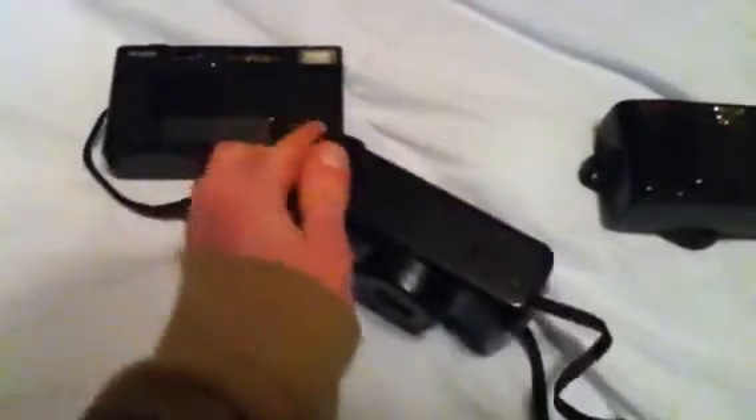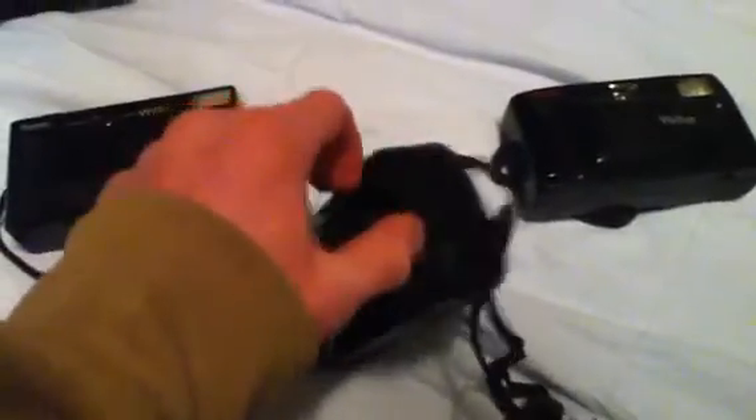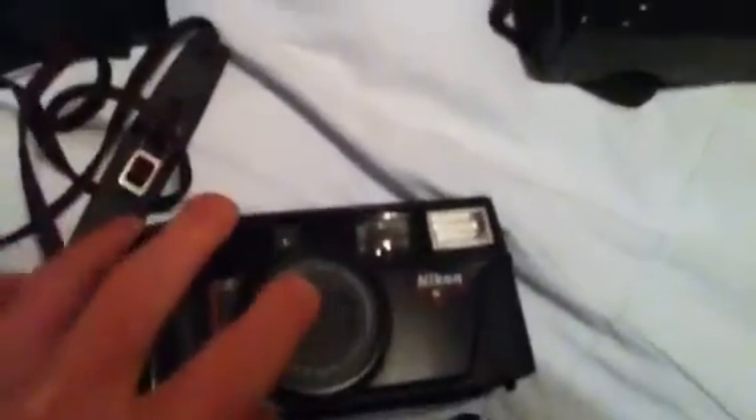There are some pieces that do fall off of this, like the bottom of the battery compartment, as you just saw. The inside is in excellent condition. The lens is in really good condition — the outer lens, which unfortunately isn't opening up for me, is in really good condition. This Nikon camera came with an instruction manual and all kinds of other goodies.